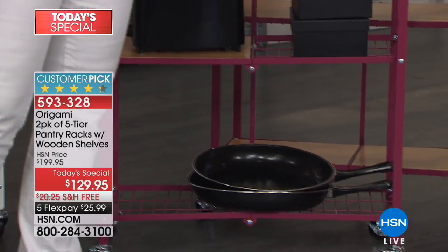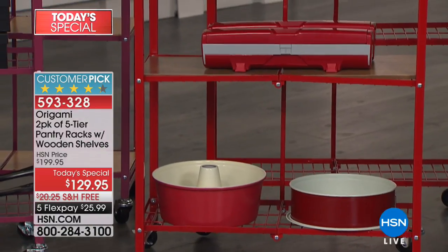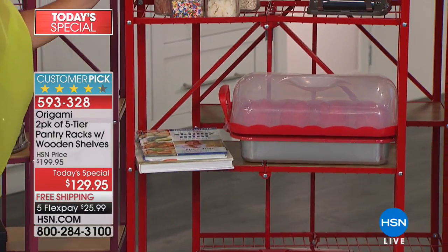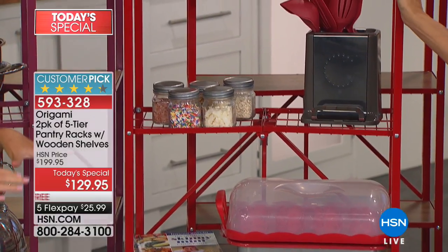Red! We love our reds in kitchens. You cannot walk into a kitchen store or home store and not see that burst of color when it comes to kitchen appliances. Why not have this beautiful rack in there in that fire engine red? I think Origami has nailed that shade of red.